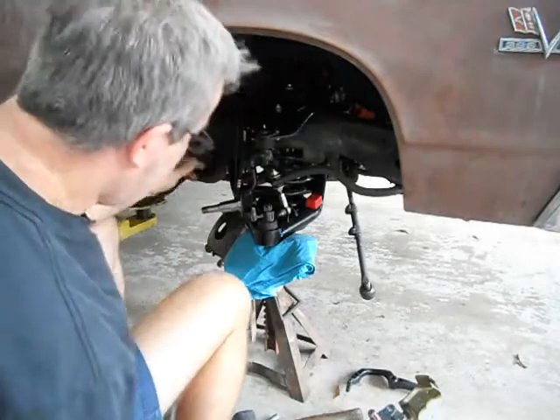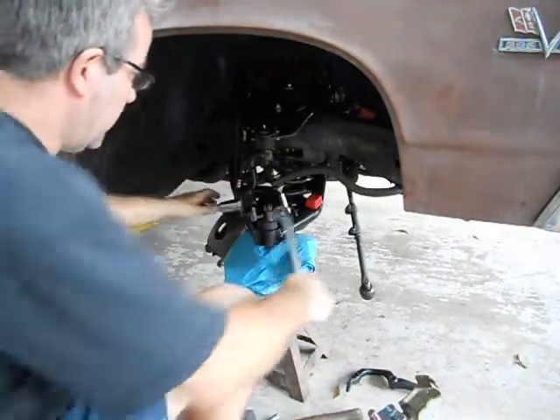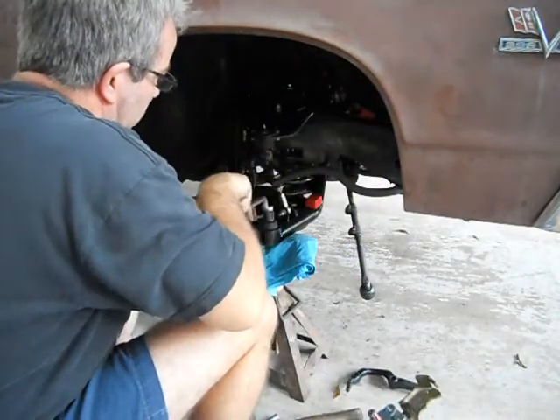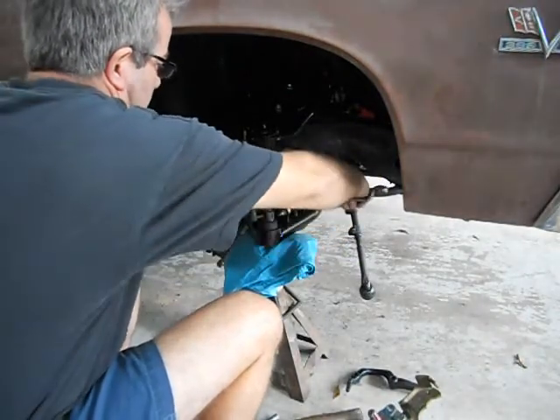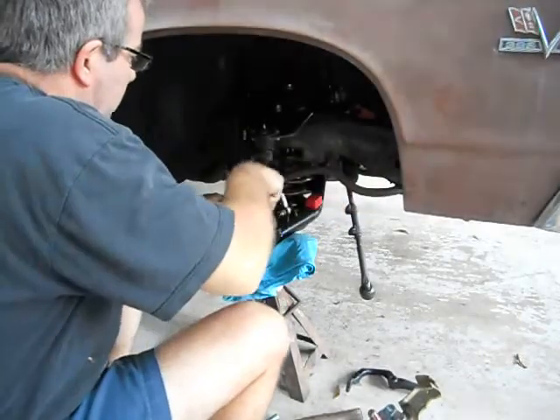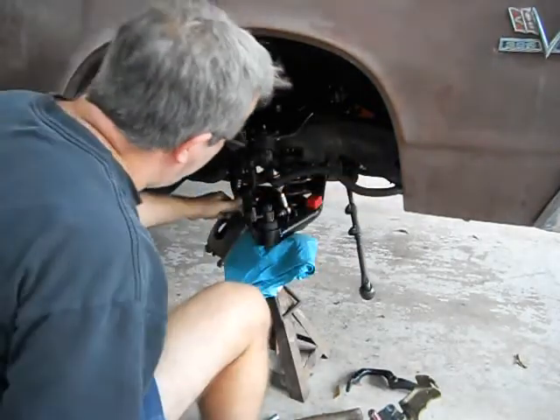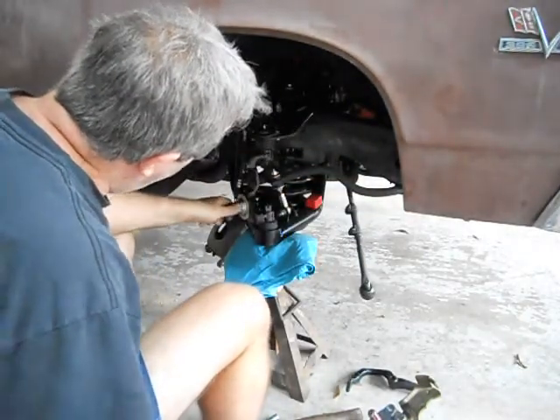I like to line my cotter pin holes up at an angle, straight through, so it makes it easier to get them on. Now's the time to do that, to tighten it down. It just makes it a little easier to work if you've got to take it back apart, which I had to take this stuff apart a couple times already.